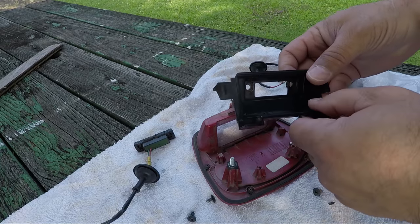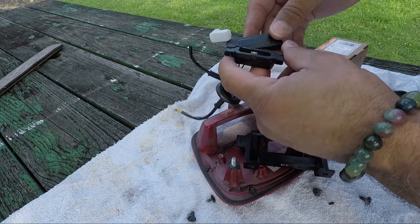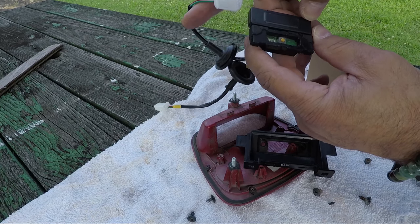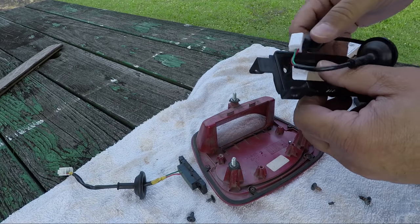With our old switch removed, you can see how that rubber just wears away around there and eventually needs to be replaced. We'll just feed the new one through.